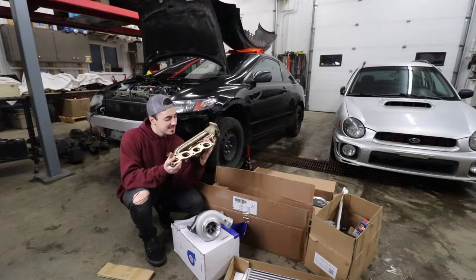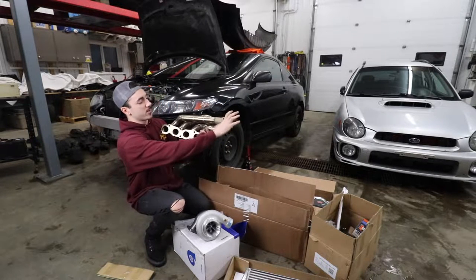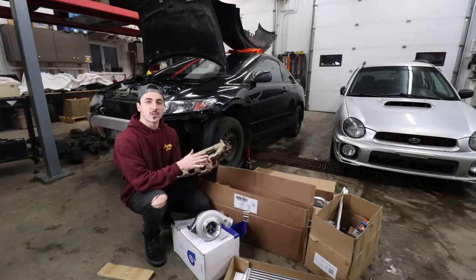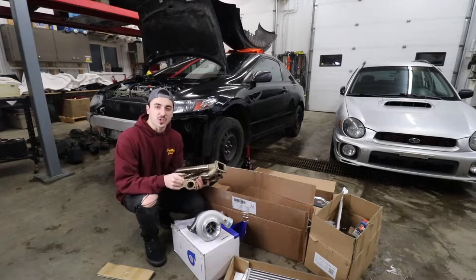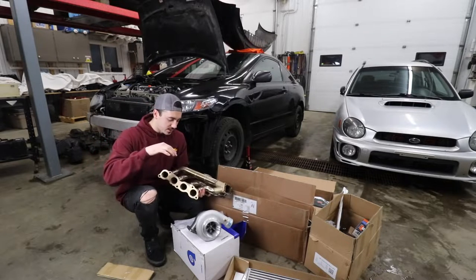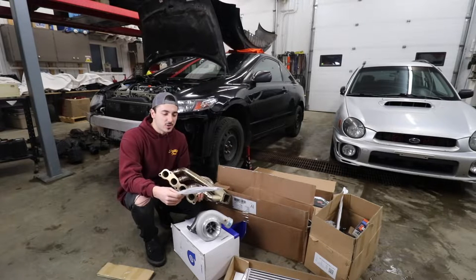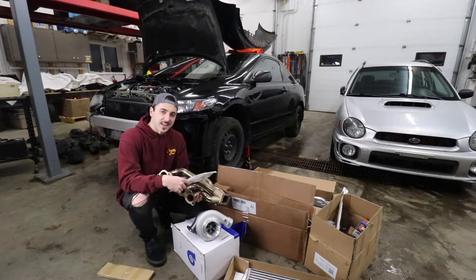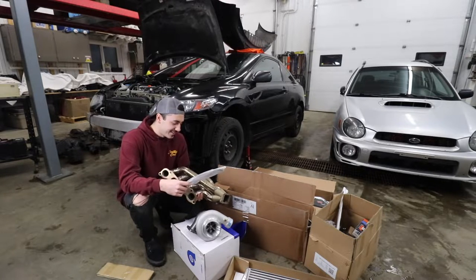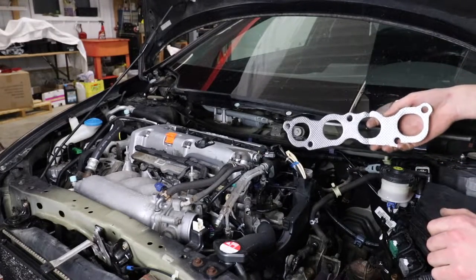The sidewinder manifold is going to sit on the engine this way and the turbo is going to sit right where the old intake was. This flange is nice and flat - I'm going to give it a spray with some brake clean, wipe it down, then take some scotch bright and scuff up the back of the cylinder head where the previous exhaust manifold gasket was, just to clean off any corrosion on the aluminum. I got the back of the head cleaned up off camera because it took way too long.